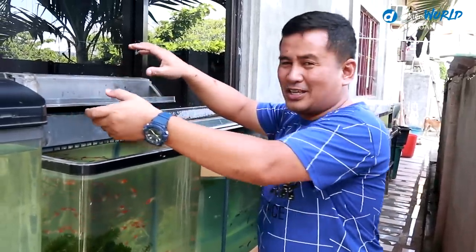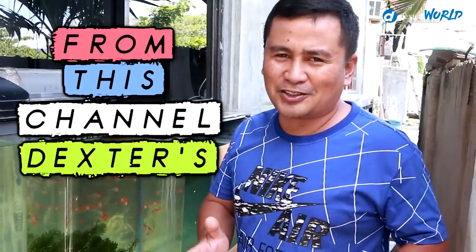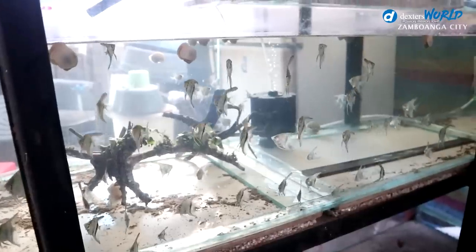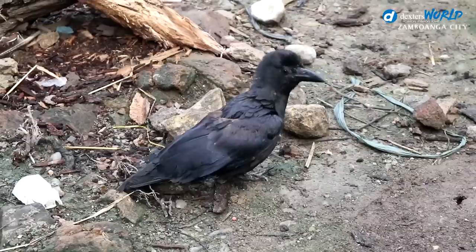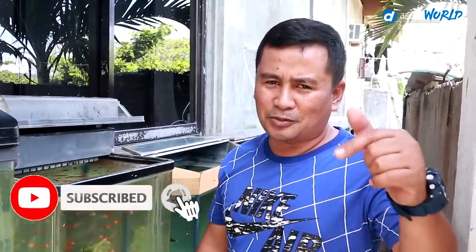Hey guys, good day to us once again. You're here back at Dexter's World channel. This is our first video for 2019, and many have asked what to expect. Well, you will see a lot of breeding techniques and methods on different types of fish. If you subscribe, you will learn more about fish, birds, ducks, and other domestic animals. Please click that notification bell and subscribe to our channel.